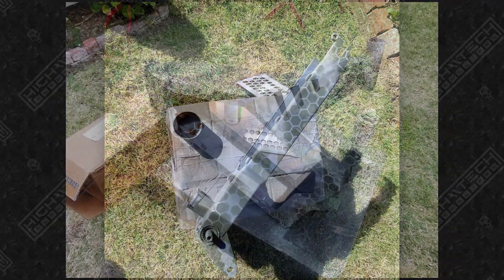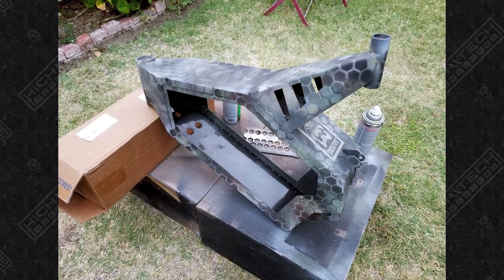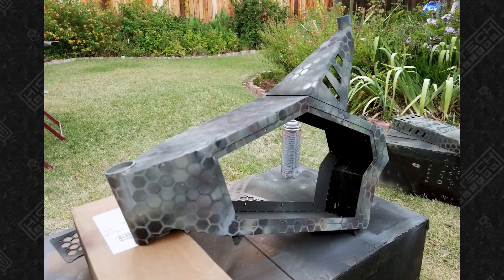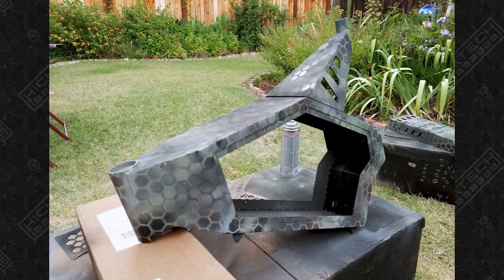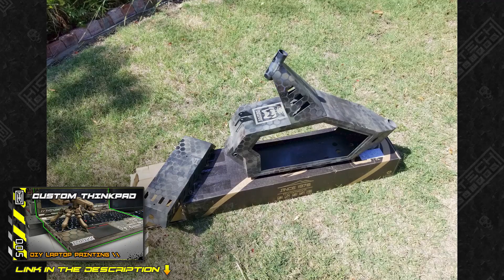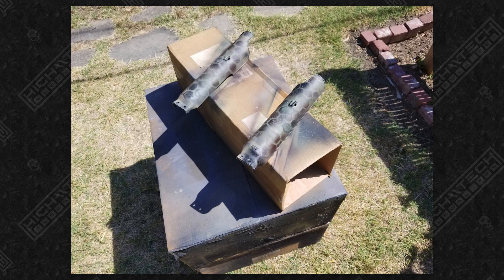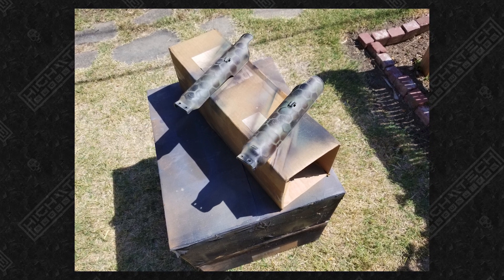I have applied a similar paint job to a lot of my projects because I think it looks really cool. If you're curious about the process and how I make these paint jobs, I'll leave a link in the description to a build where I go way more in depth on how I do it. This frame might look very similar to my third e-bike, but I can assure you it is much heavier.